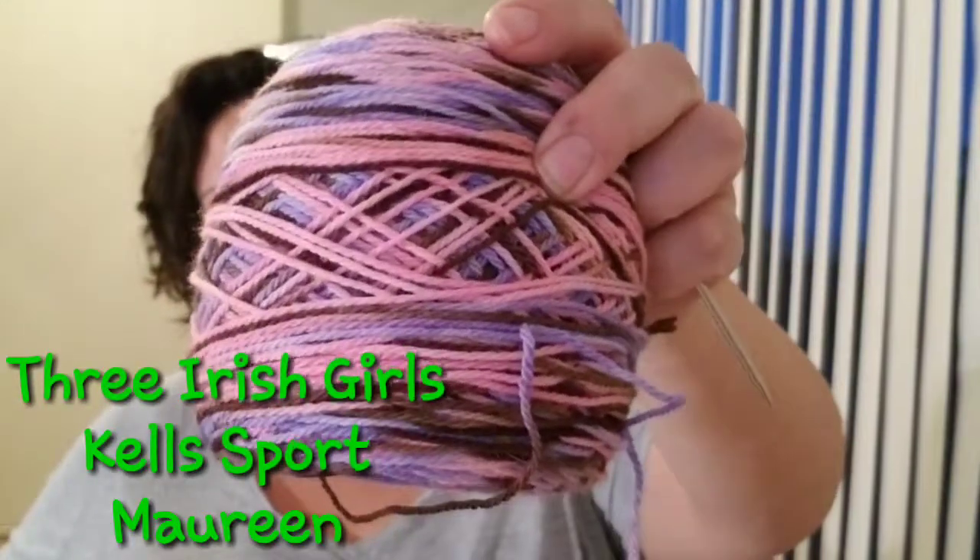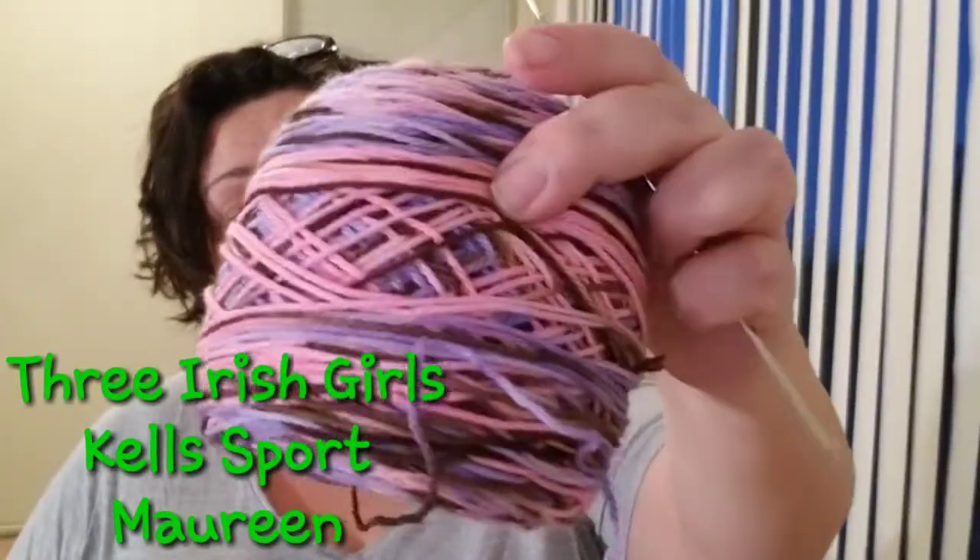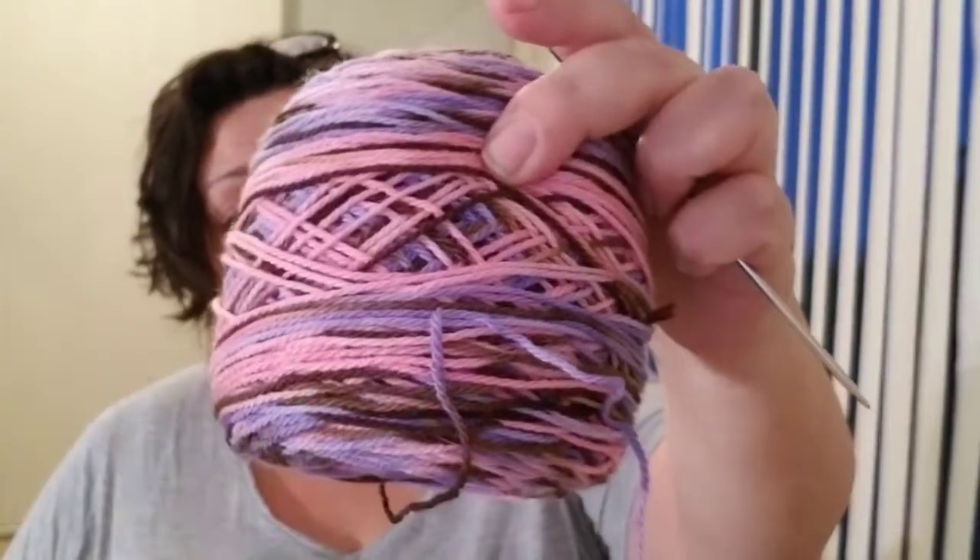Let's get started with some WIPs. I have been talking about the Block Party socks that I had started back in June, at the beginning of June, for my Brown Baggy Knit Sock Club choice. And I was using the Three Irish Girls Kells Sport in the Maureen colorway.